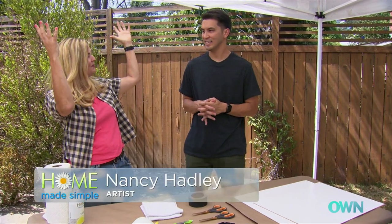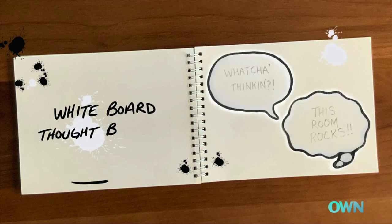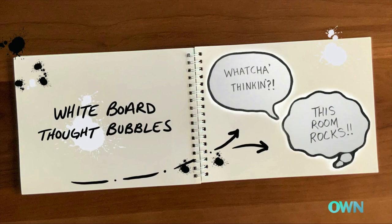You know in comics you see people's thoughts and you see the things they're saying? What we're going to do today is a whiteboard thought bubble for each of you boys. It's a good way for them to express themselves.